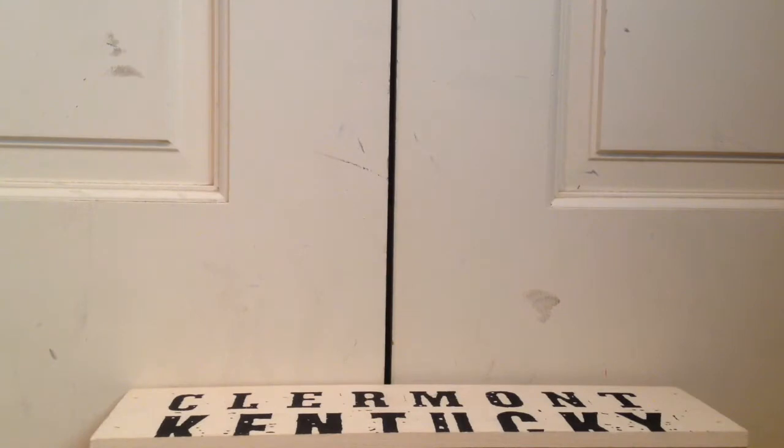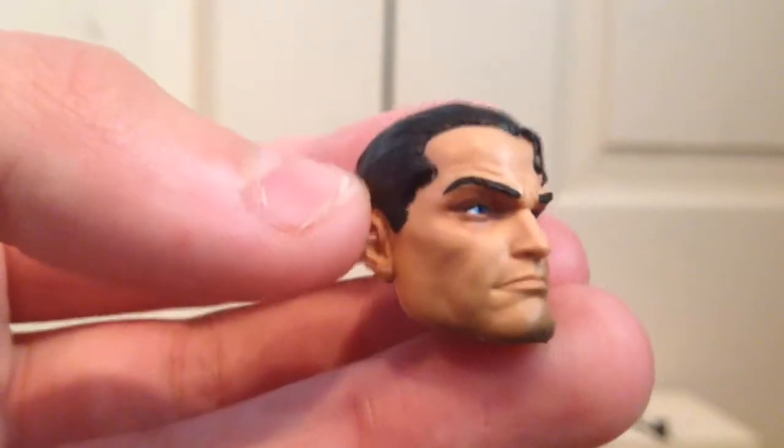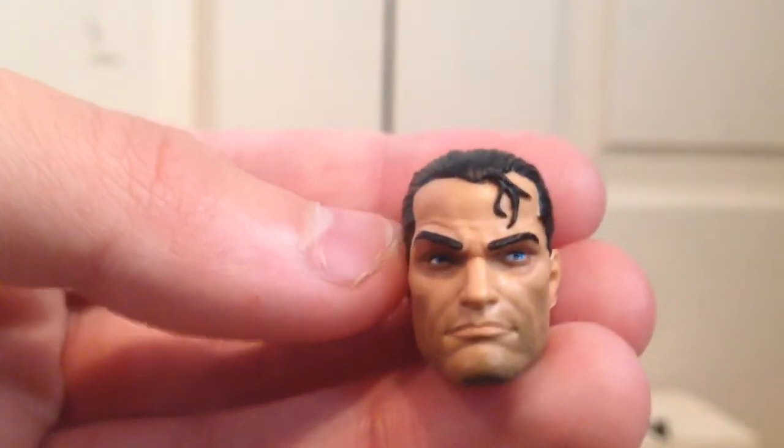So the accessories included with this figure include a swappable head. This Punisher is just like a more worn-out, beat-up Punisher — he has a 5 o'clock shadow and a little bit of hair dangling down. So definitely a cool head sculpt.